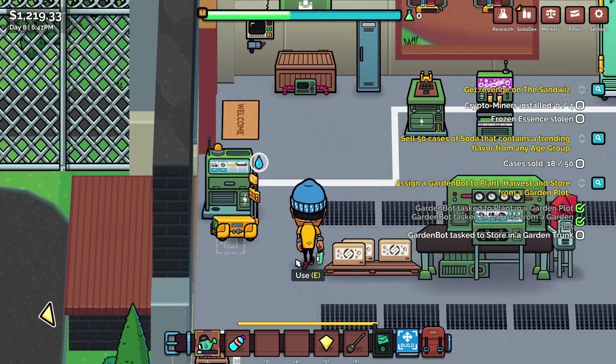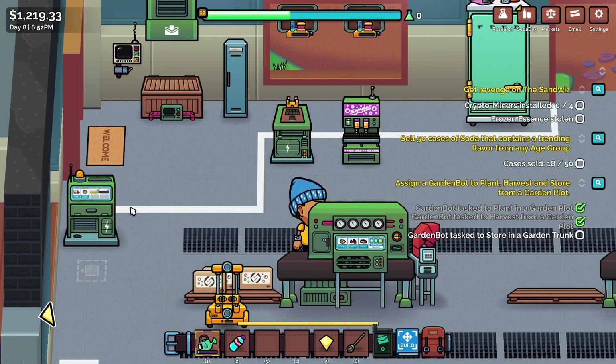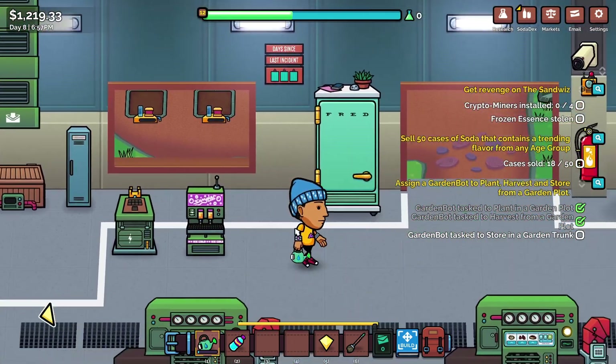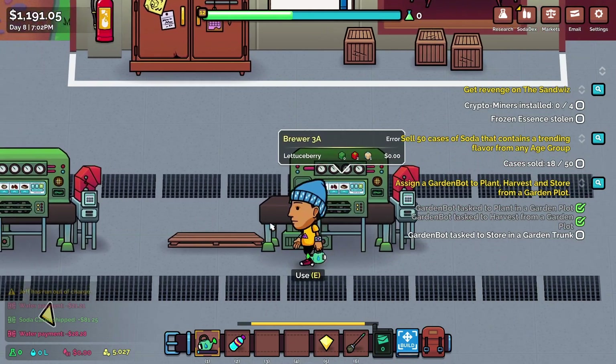Jeff's run out of water — sorry Jeff. There you go Jeff, you can go and stock up over there and make us lots of money. Let's keep time ticking on then, because we've got a little way to go and need to keep growing all these things. We need lettuce and strawberries and everything else.